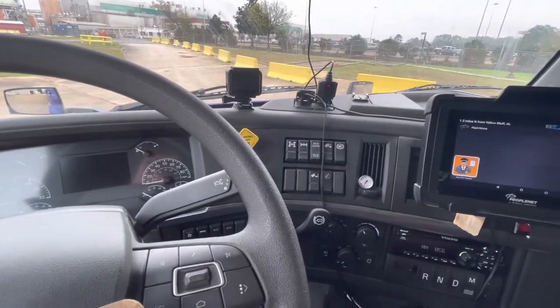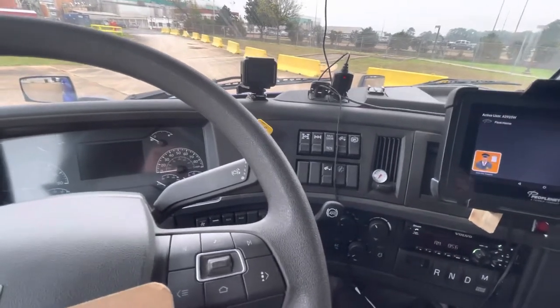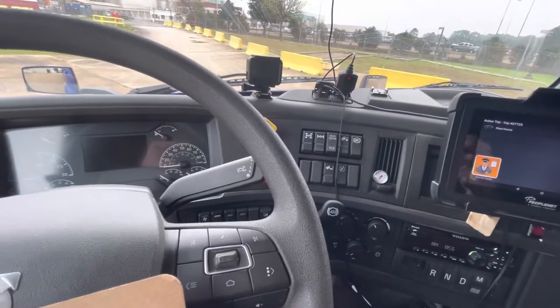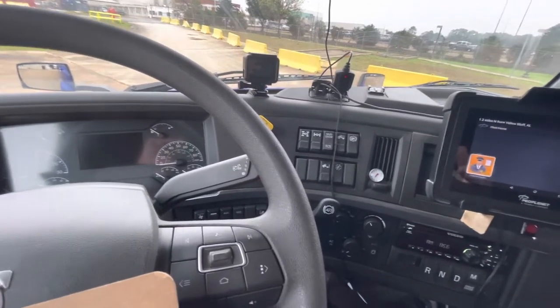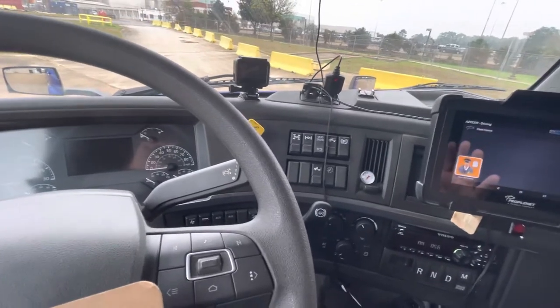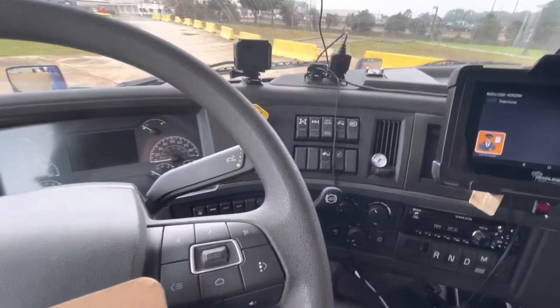If you're on snow and ice and you are stuck and you can't get the truck to go, this probably is not going to help because the computer is supposed to be able to hit the brakes to stop them from spinning. You shouldn't have to do any of this. So most likely if you're stuck, this probably won't help. But anyway,